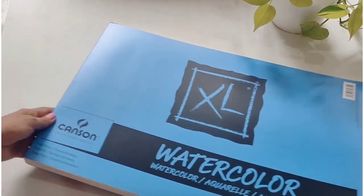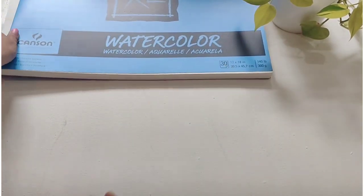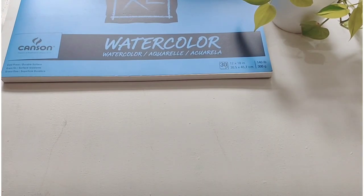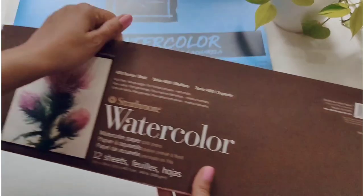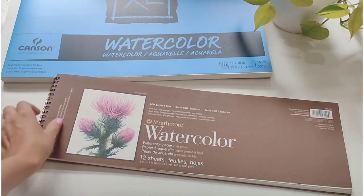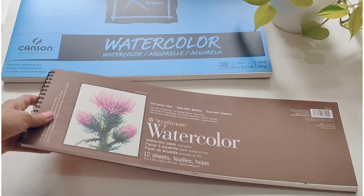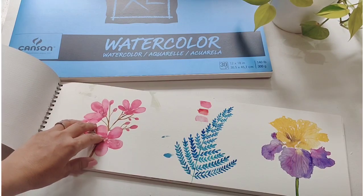These are cold press papers — large sheets, still have not tried it. Here is another one from Strathmore, and I really like painting on this one. This has got 12 sheets and these are also cold press papers, 300 GSM.